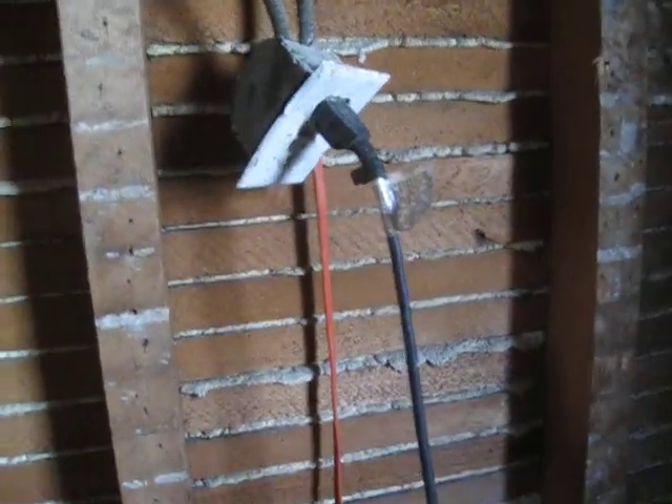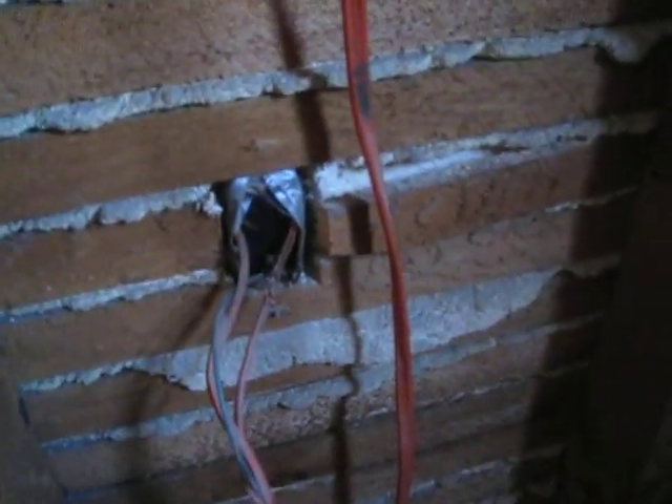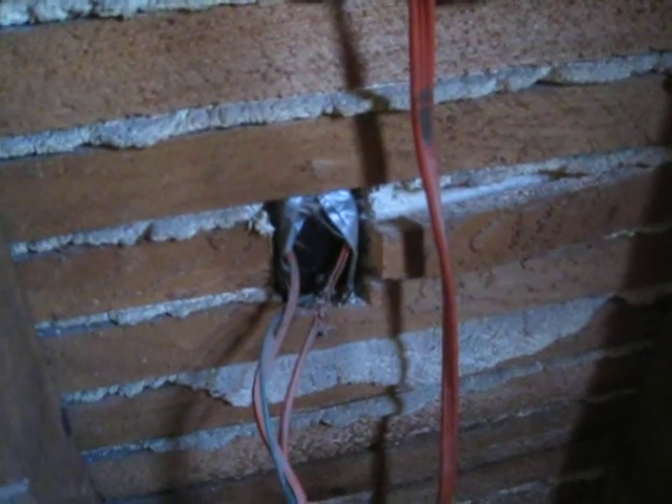From here, somebody decided to just grab a lamp cord and shove it in there. That powers a finished grounding-type wall receptacle mounted in the wall with no enclosure.